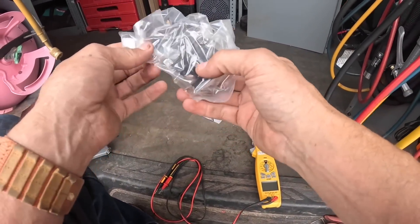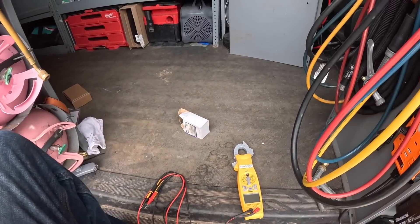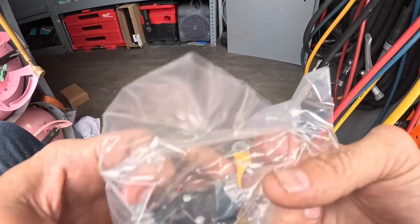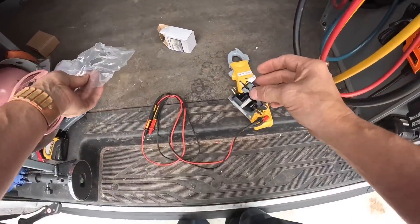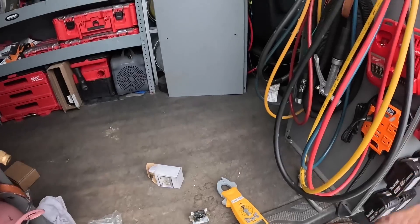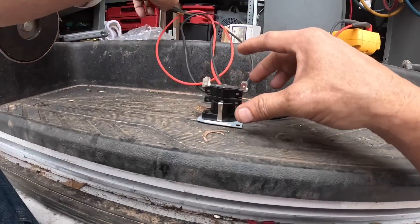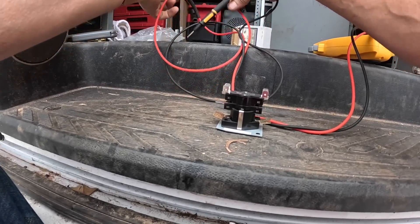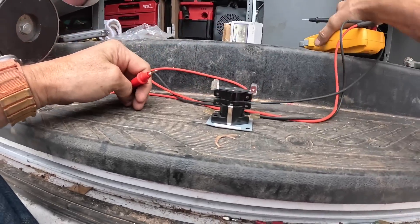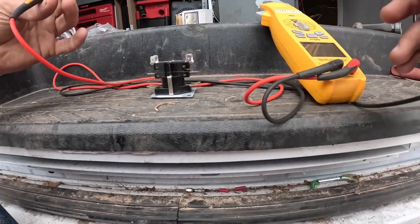The tenant was out there with me and he was telling me that they keep getting a message about the auxiliary heat saying it's been trying to bring it on for so many hours and it couldn't. And then he said sometimes it just resets itself. That to me sounded like we had a short — and we read 121 ohms on that sequencer.